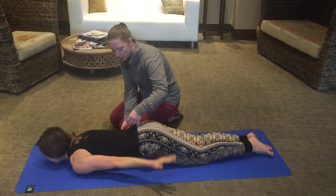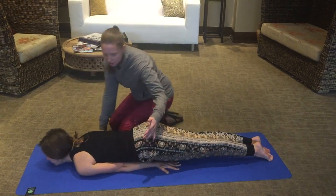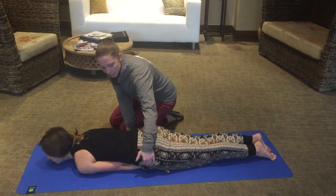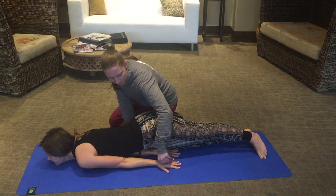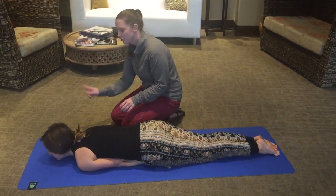You start by bringing your arms underneath your body. Elbows are completely underneath the body as close as you can get. The hand palms are facing the floor. If you can look at her hands, the palms are facing the floor and her chin is out on the floor, so she's looking forward.